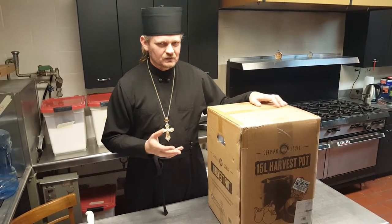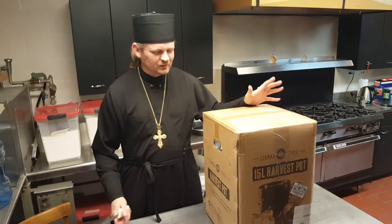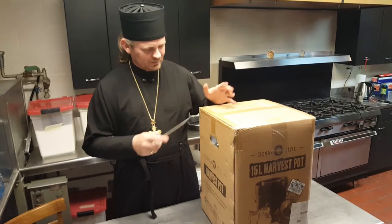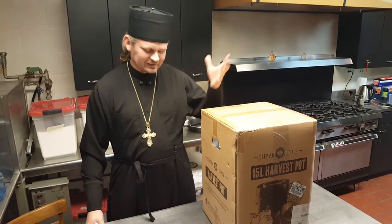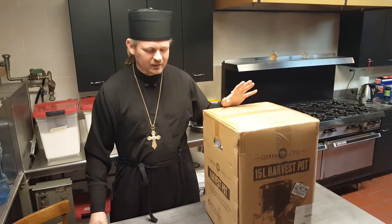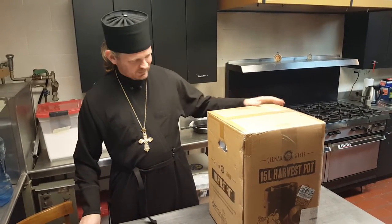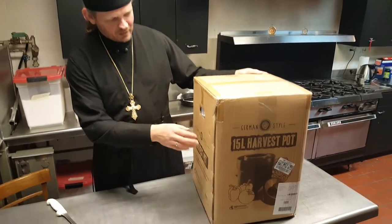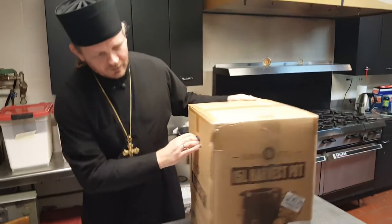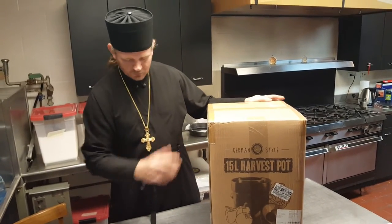We are getting ready to make an episode on how to make homemade sauerkraut, and of course you can use many different things in terms of containers for doing sauerkraut. You can make it even in a plastic bucket if you want. But I decided to go all in and order this German style crockpot that is designed for pickling, and in particular for pickling cabbage.